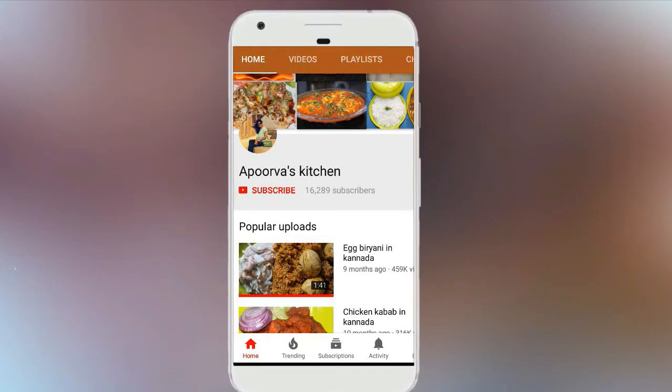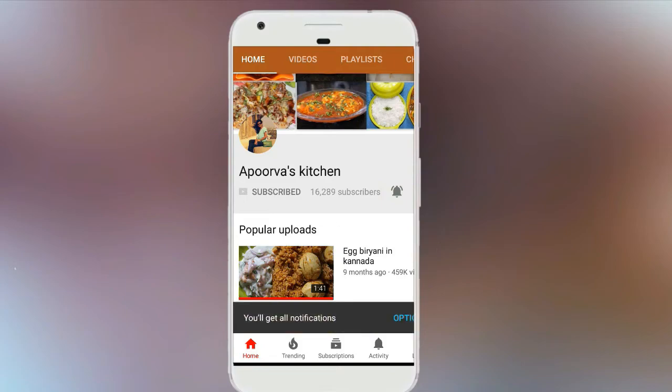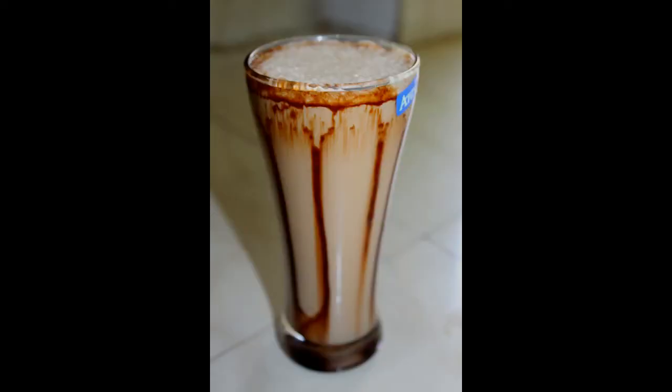Subscribe to the channel and press the bell icon. Hello friends, welcome to Apoorva's Kitchen. This recipe is called cold coffee.